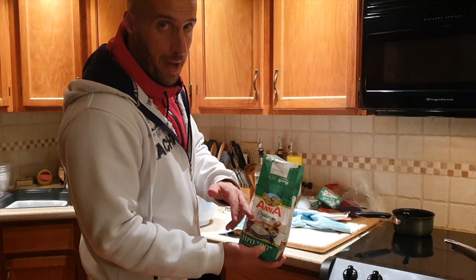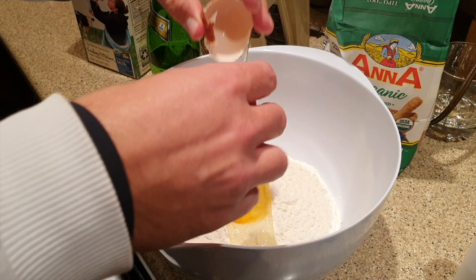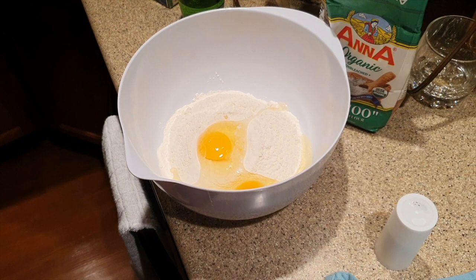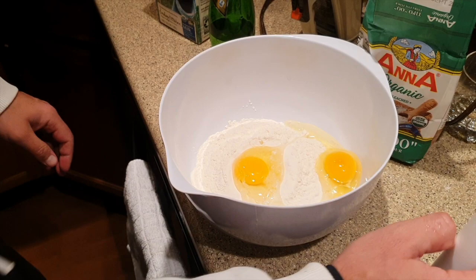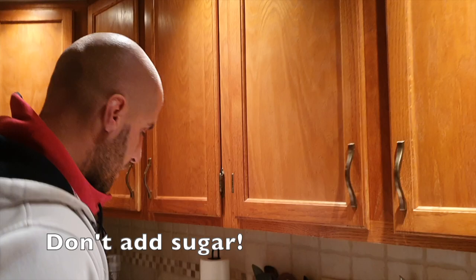I put approximately a third to about a half of flour. Theoretically you should put eggs first and then add flour as you go, but whatever — I find this a little bit easier. I put two eggs; you can put one, it doesn't really matter. I just feel it tastes a little bit better with two eggs. Just a teensy bit of salt — don't put sugar. Some people put sugar in them, that's ridiculous.